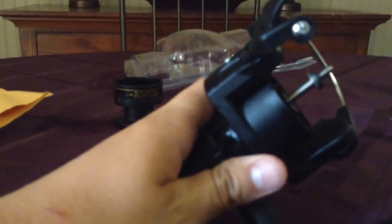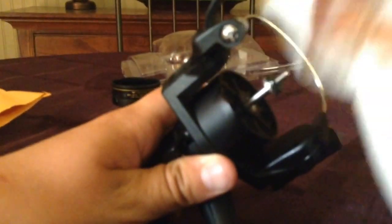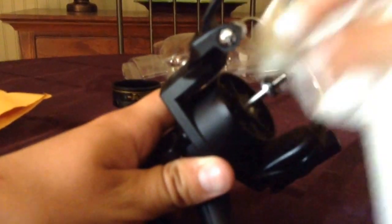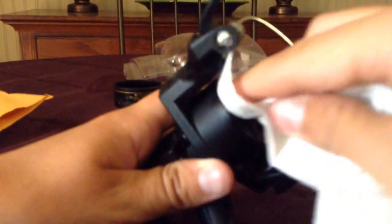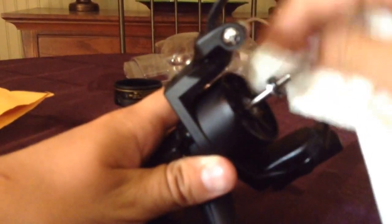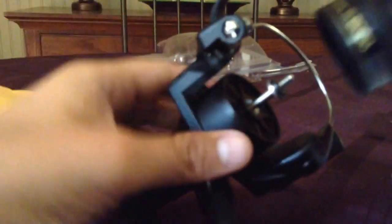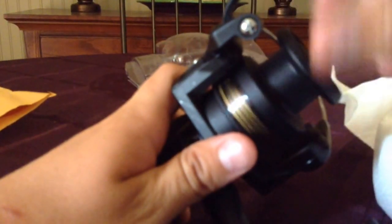So I got the paper towel back and I'm just going to kind of clean out where I sprayed it, because I don't want any oil right there. And I don't like bait casters — I actually got a really cheap one once, like 30 bucks. I was casting it right, I watched some videos on how to cast one, I was casting it perfectly, but it still tangled. Now it's really smooth — oh, that's nice.